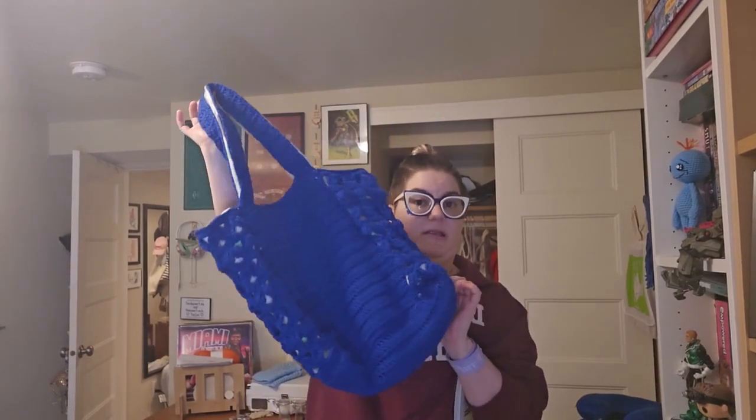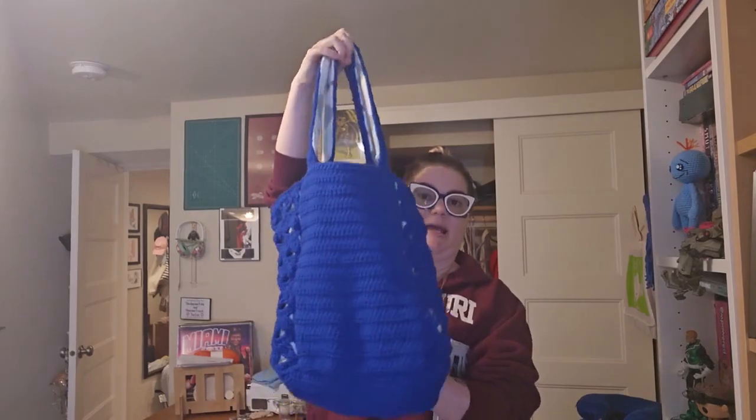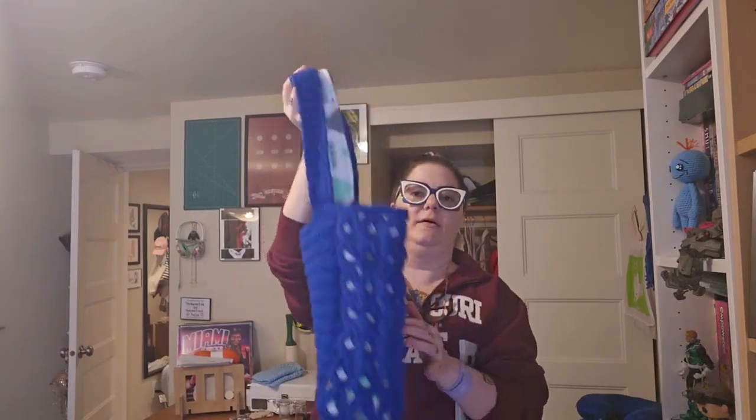Hey everybody, it's Gail and today I am here to show off this tote bag. Nice big tote bag — good for... well, so far I've taken it to the comic book store and the bodega and it hasn't fallen apart, so yay to my sewing, which is always a little earthy.